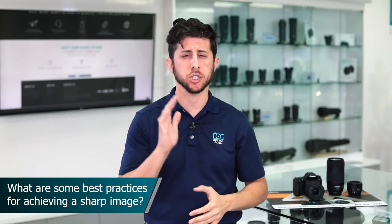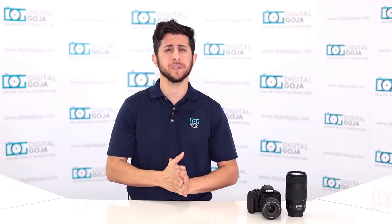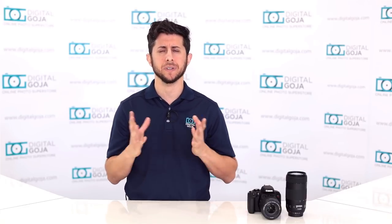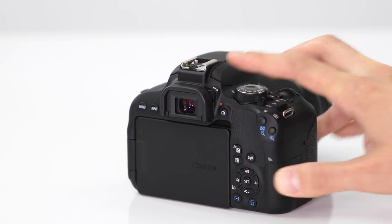Let's get to your frequently asked questions. What are some of the best practices for achieving a sharp and focused image? The first thing you want to do is make sure the diopter on the optical viewfinder is set appropriately. If it's not set correctly, the image will appear out of focus even if you do get a focused image. To set it, remove the lens, press the shutter halfway down, and rotate the dial until the information in the viewfinder appears sharp.